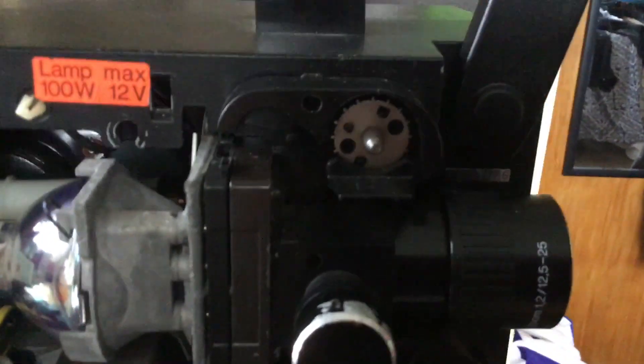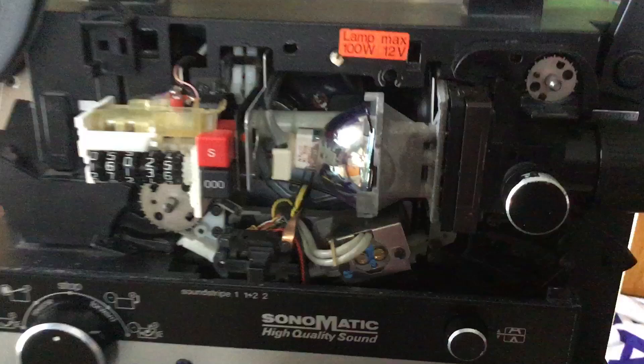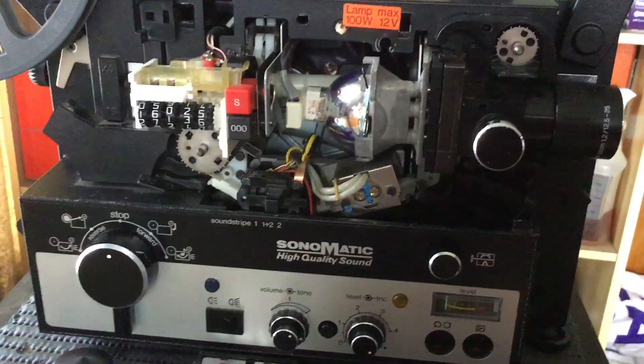They look like that, and you change the sounds — striped two — and then that is it. It's all set to go.